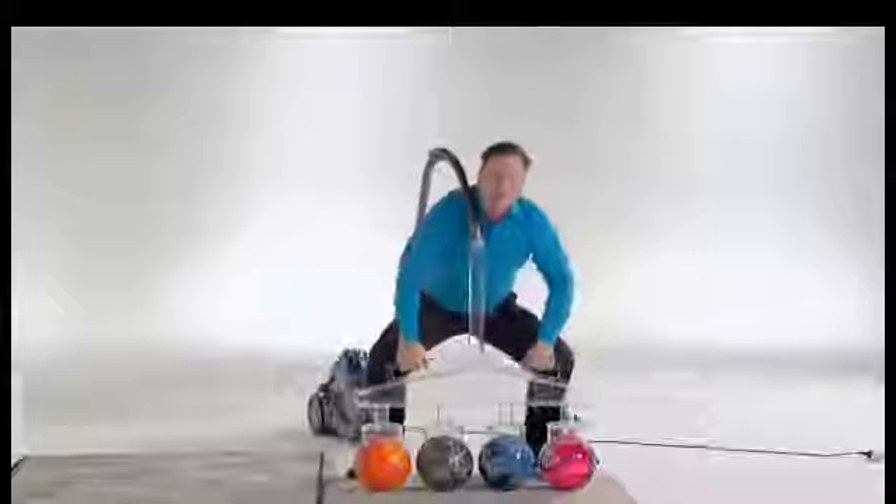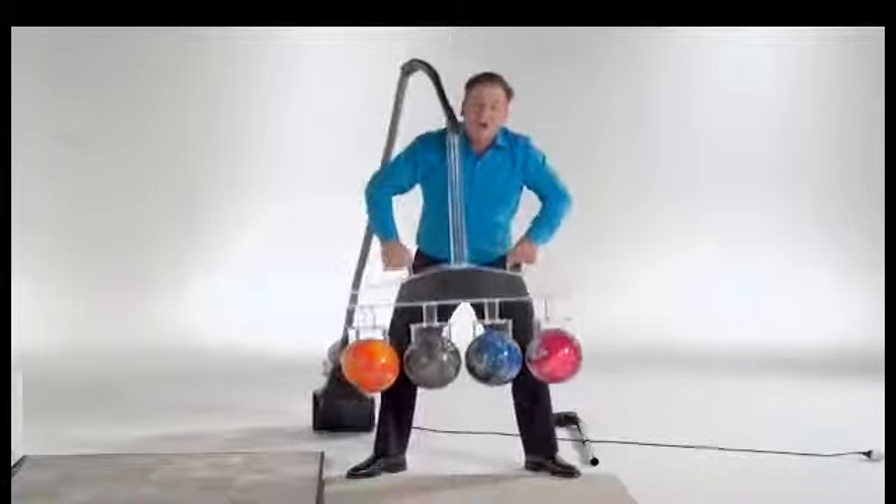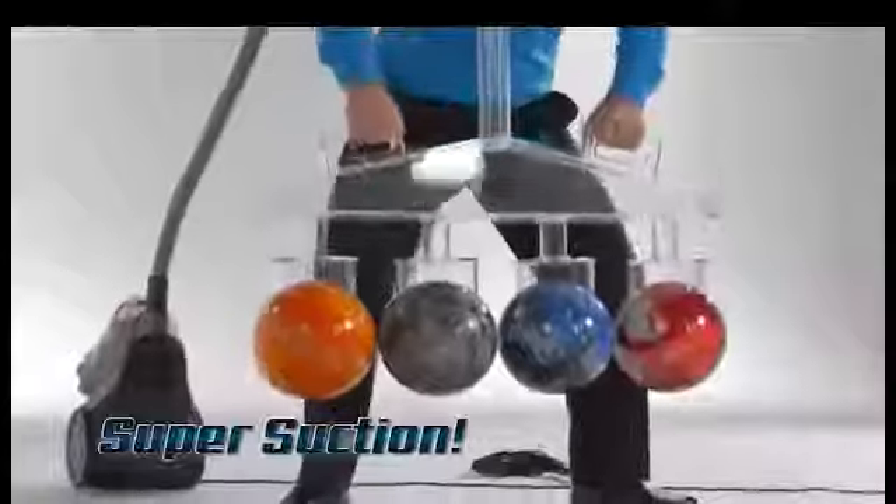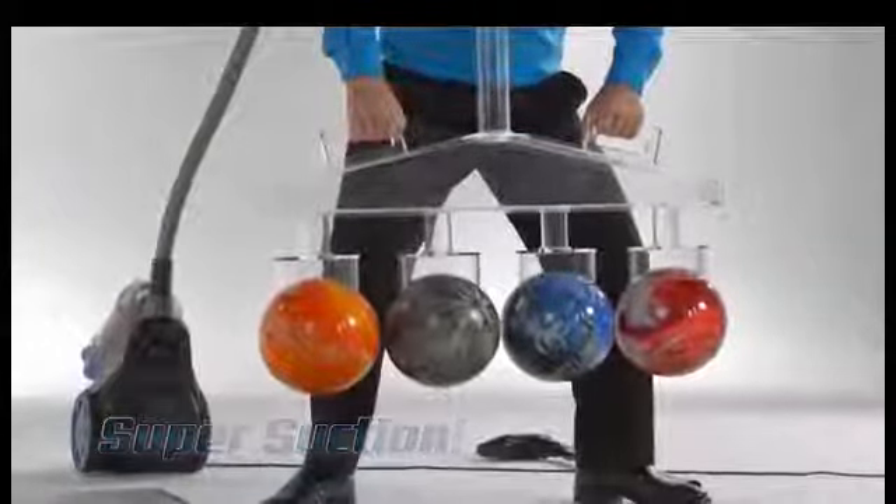not two, not three, but look at this — four bowling balls! Look at that amazing super suction of the FloorWiz. It all starts at the source: the more power, the better the performance.